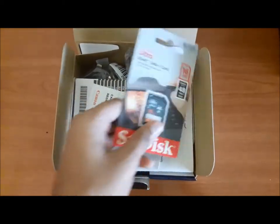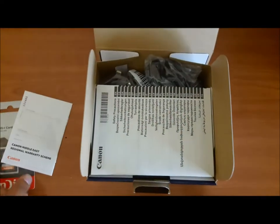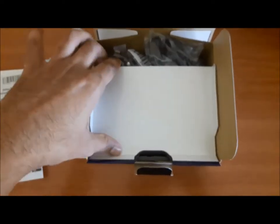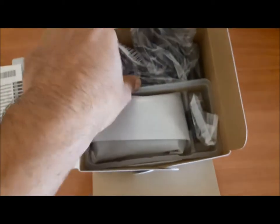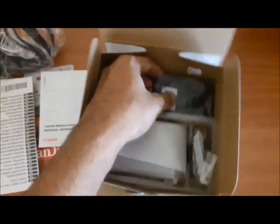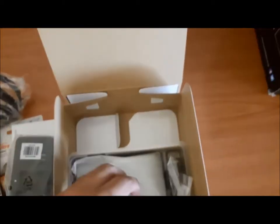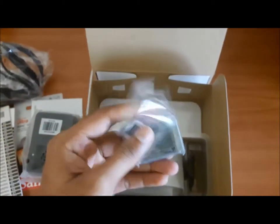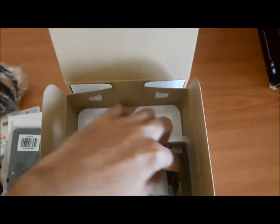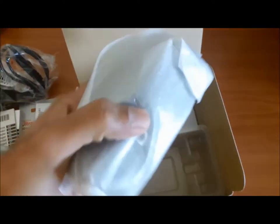So in the box we have the 16GB SD card with the warranty and the manual book, the charging cable, the charger, the battery, the camera holder, and the camera itself.